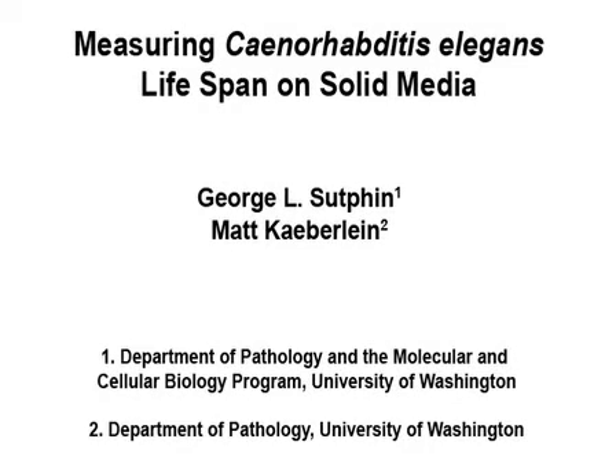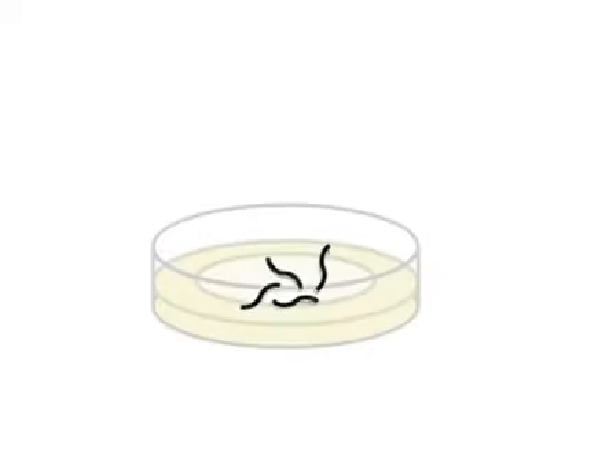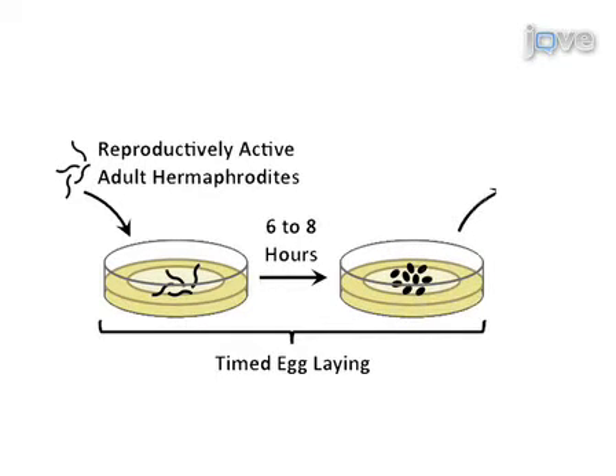In order to measure lifespan in C. elegans, an age-synchronized population is generated using a timed egg-laying. Reproductively active adult hermaphrodite worms are transferred onto nematode growth media plates seeded with UV-killed E. coli, allowed to lay eggs for 6 to 8 hours, and then removed.